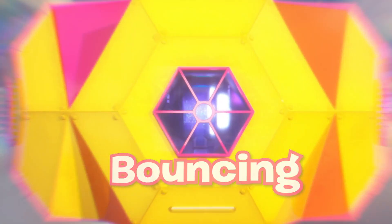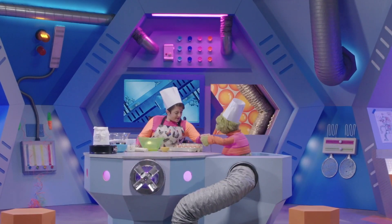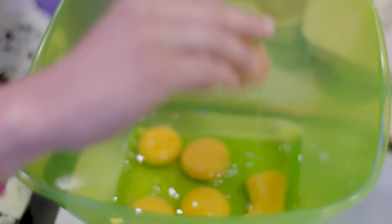Bouncing! Here, Amy. Thanks, Zoom. This sure is an eggy recipe.